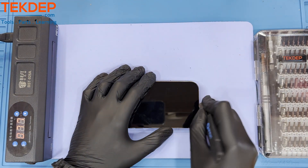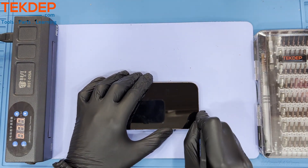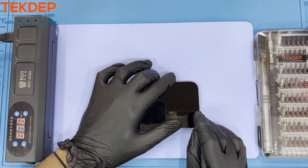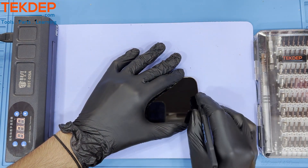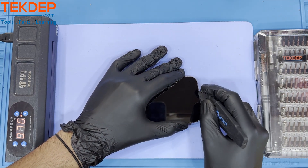Today we will be using a heating pad to help break the bond the adhesive will have on the screen. Set your heating pad to around 72 degrees Celsius and leave the device on it for around three to four minutes, but no longer than five. You risk damaging the unit.